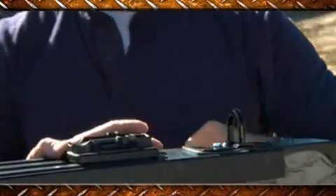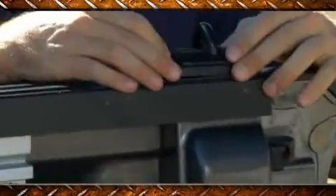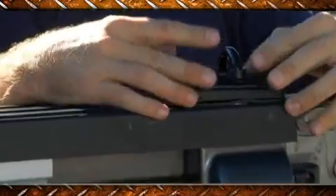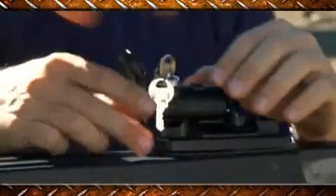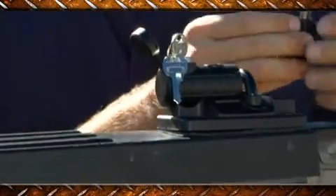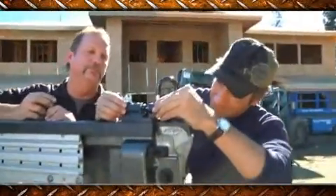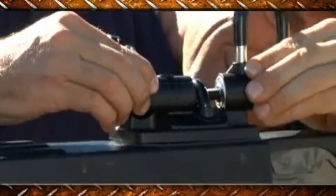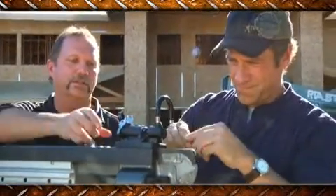There we go. Install this cover plate over the top of that. By install you mean place it. Yes. This goes on the long side, then we place this on the other side — straight in. And that will be threaded too. We'll use this Allen key to tighten the assembly.